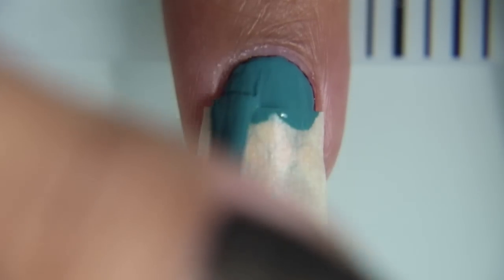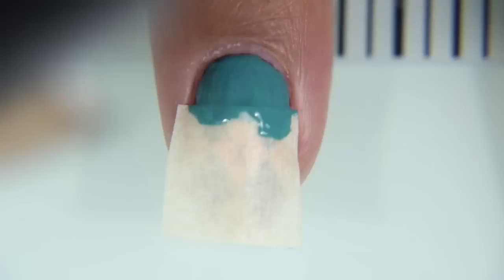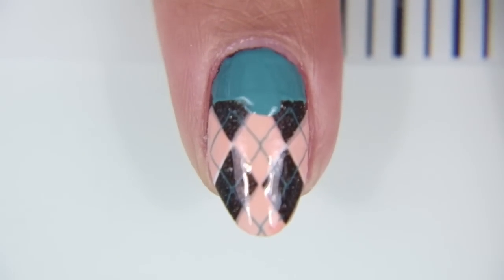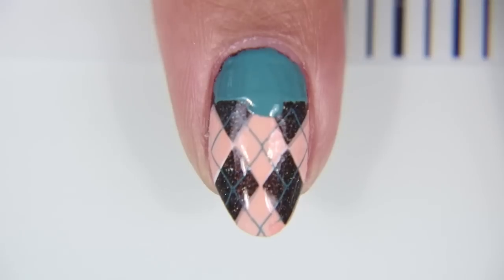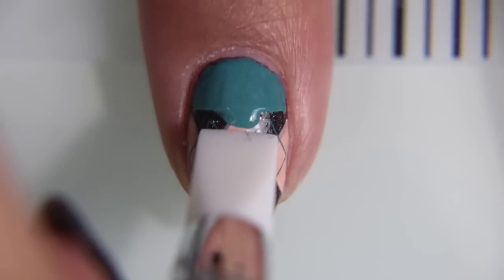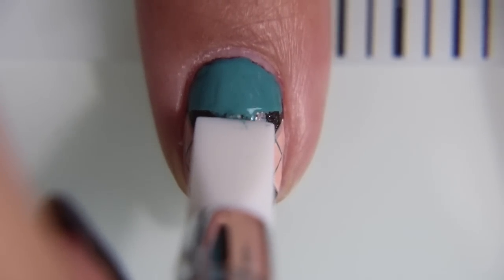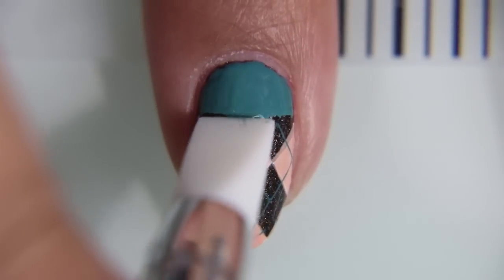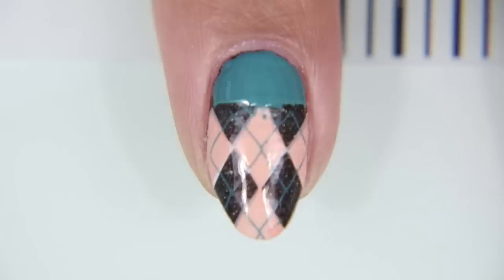I'm using Ice Pond right now just to fill in the bottom half of the nail. And as you can see, there's the spot that I did not press the tape down. I'm using my silicone tool that I usually use for gel stuff, because it's great for scraping wet nail polish back without hurting what's underneath.